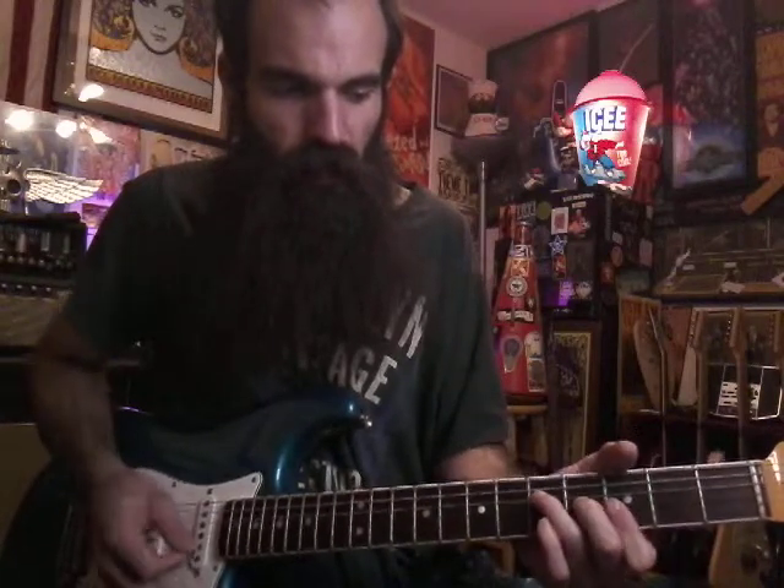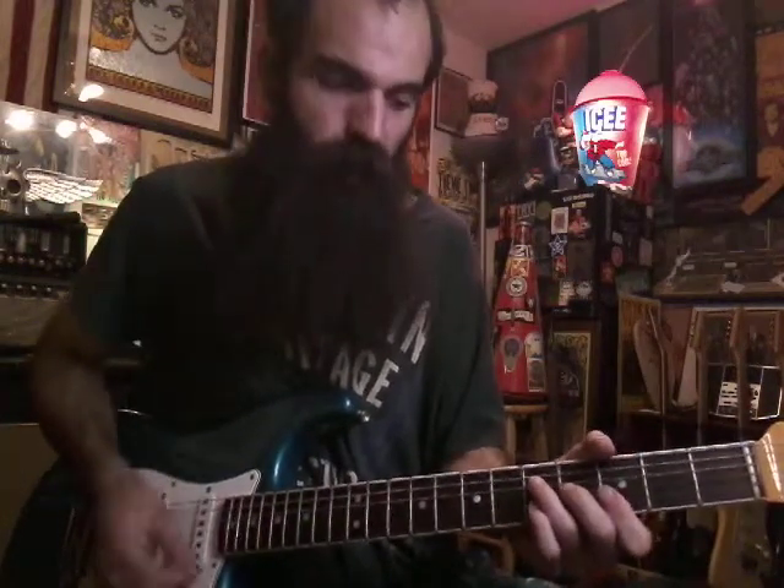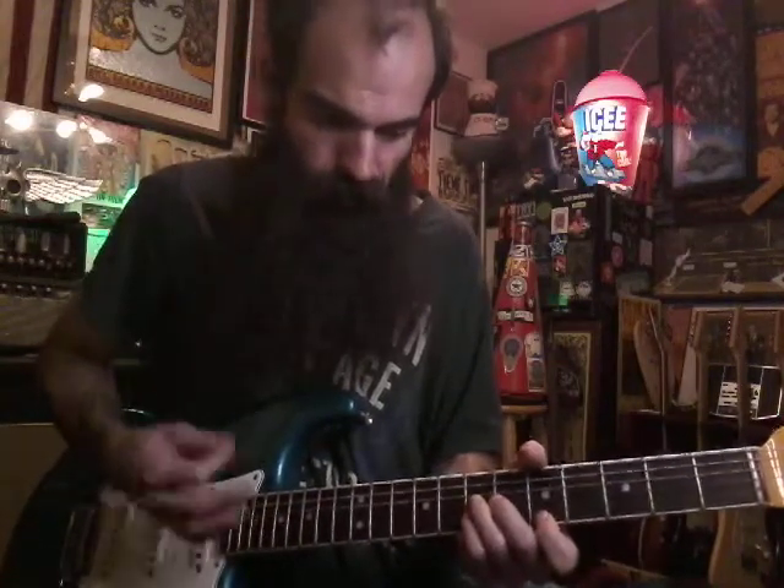We're not really playing it — we're just sliding into the G with it. It's just a passing tone. Then you're at G for 8 beats. And D. And A.